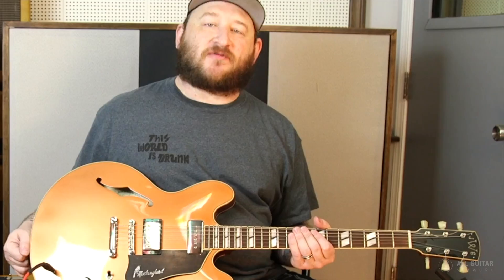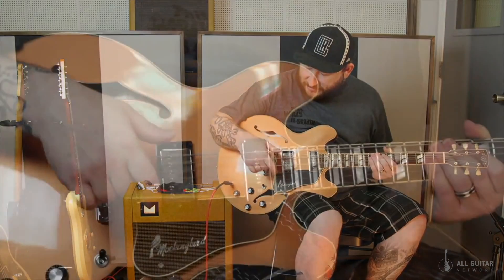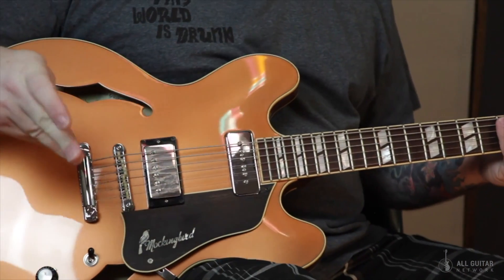I always wanted a 335 that had a P90 in the neck and a humbucker in the bridge. I'd never seen one. I've seen people modify their guitars before, but it's never really been made that way. And I always had a suspicion that it would be great. So when I had Josh build this guitar, that was the first thing I wanted to do, and it really did come out tremendous.